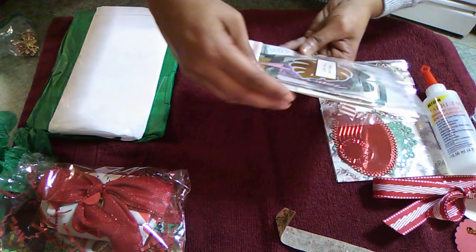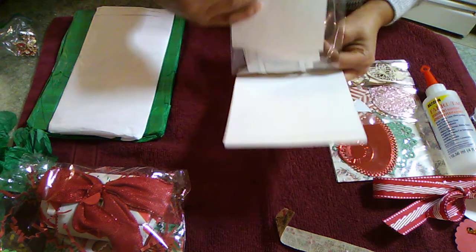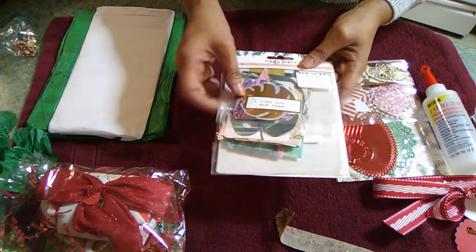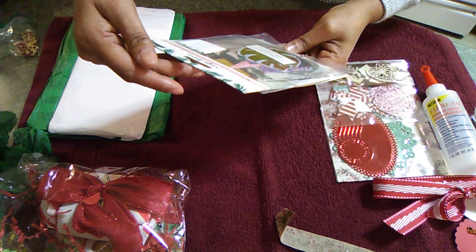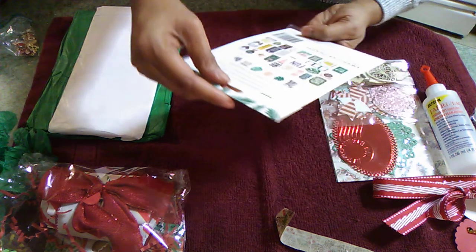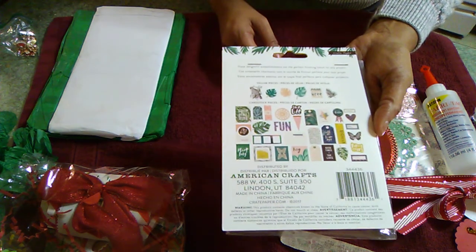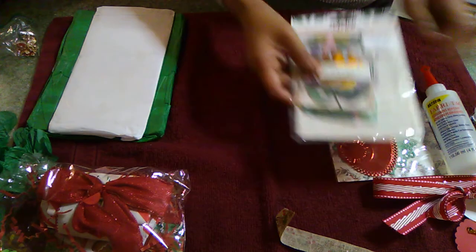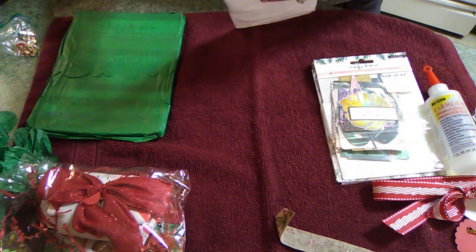She also gifted me some ephemera pieces. These ephemera pieces are nice — they have small ones and large ones, and this is called Wild Hearts. It includes vellum pieces as well. This is from American Crafts, and this is what the pieces look like inside. Thank you, Miss Carrie.